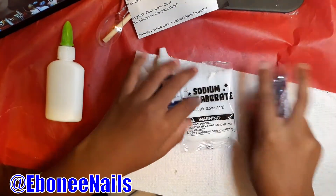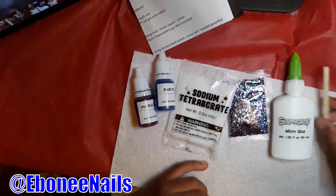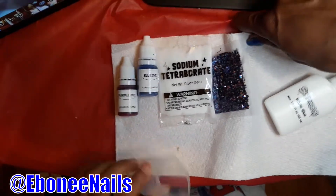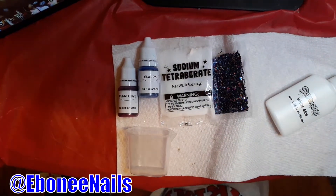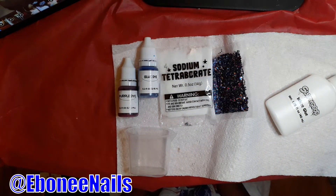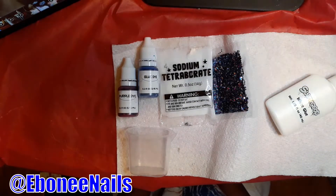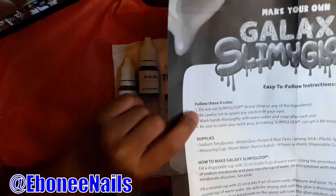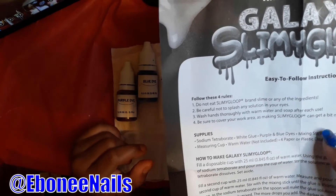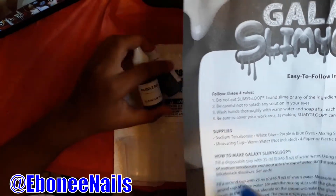I measured it out and she told me — like it was too little or too less. Put the towel up a little bit more. Napkin. And here are the instructions. My auntie's going to read them for me. Do not eat the slime, okay? That's the first thing it says. Do not eat it. Be careful not to splash anything in your eye. Wash your hands with warm water after each use. I told you. Be sure to cover the area because it may get messy. I might need another napkin.